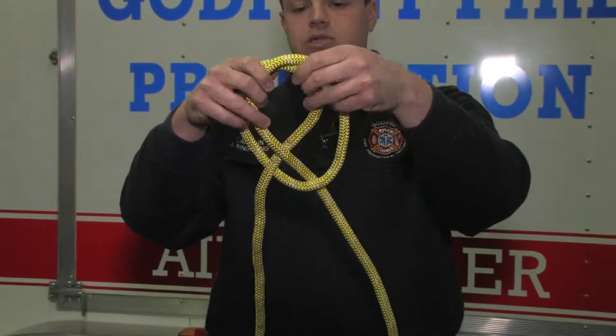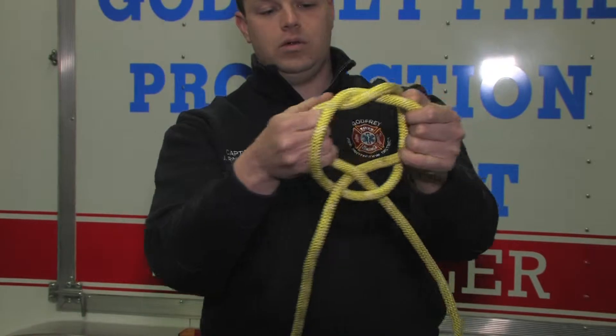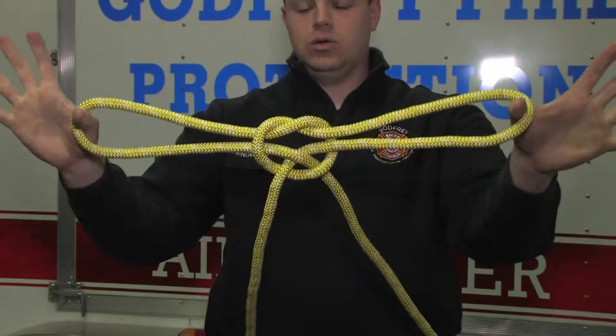But instead of taking it all the way across and on top of each other, you're going to bring one through the other. Bring them through and make your loops.